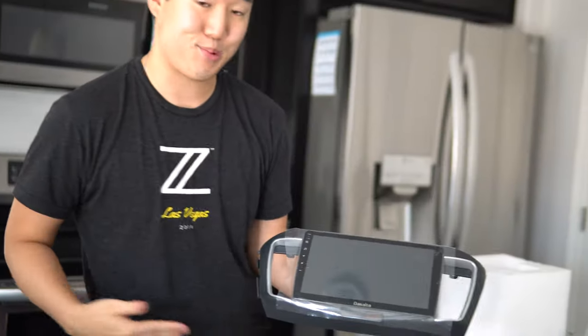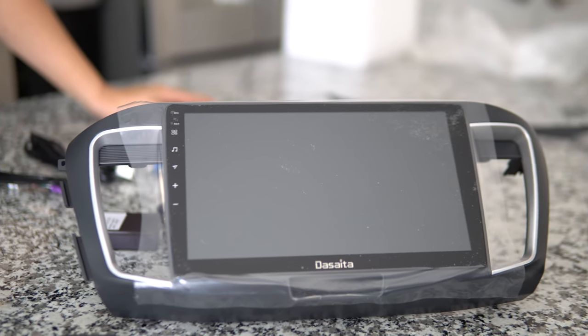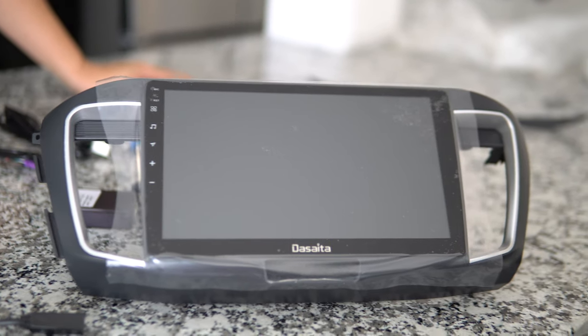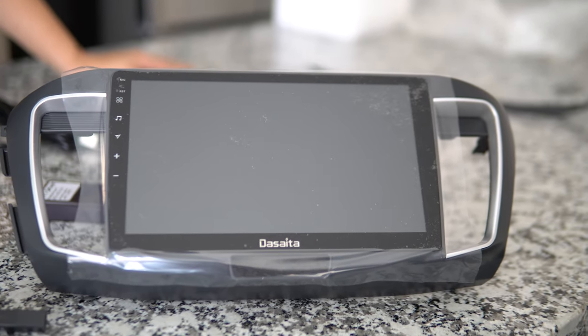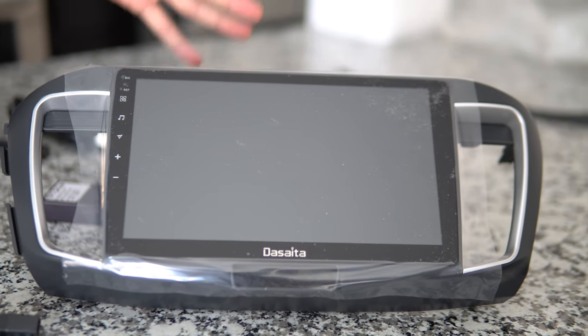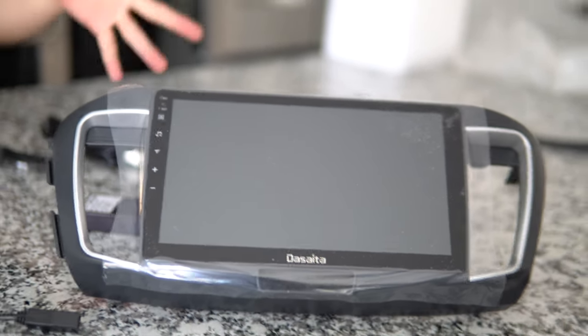This is the Honda Accord head unit and I'm pretty excited about this one. I'm always excited when it comes to custom-fitment Android head units. The Honda Accord is really going to feel like a 2020 model with the latest features — wireless Apple CarPlay, wired Apple CarPlay, and Android Auto.